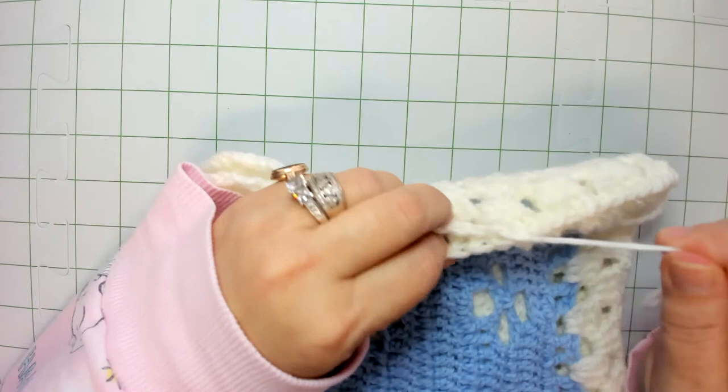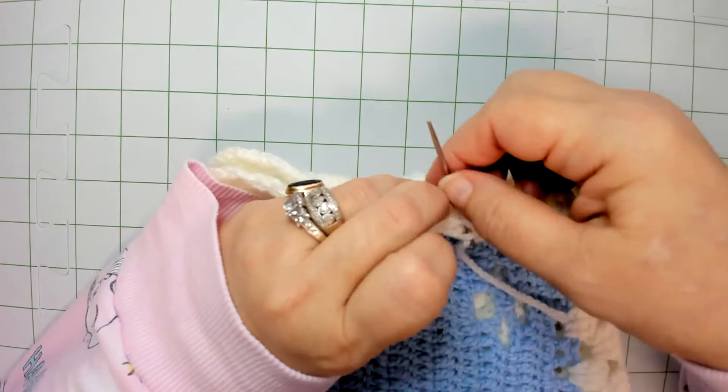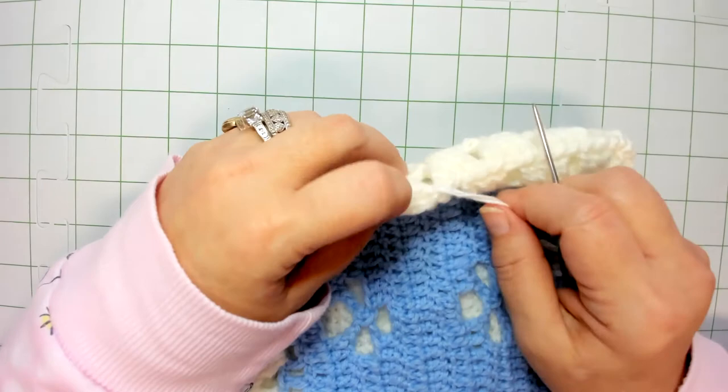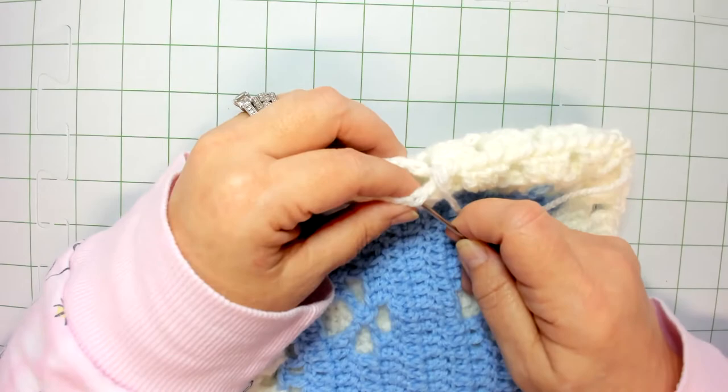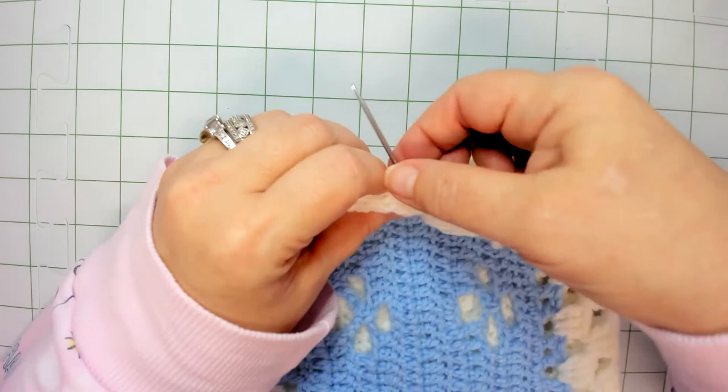I'm going to do about three more and that should get us almost halfway across these granny squares. Again, I'm just going through the front loop of the square on top and the back loop of the square on bottom. Let's do one more and then we'll stop and take a look at this.